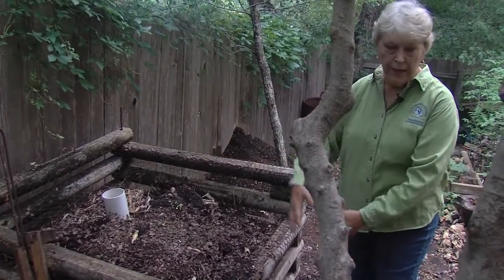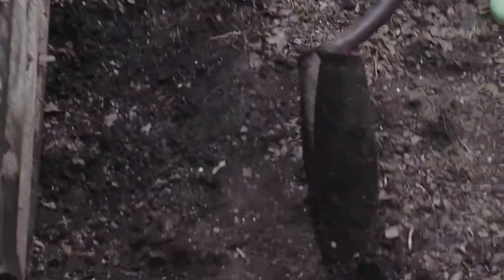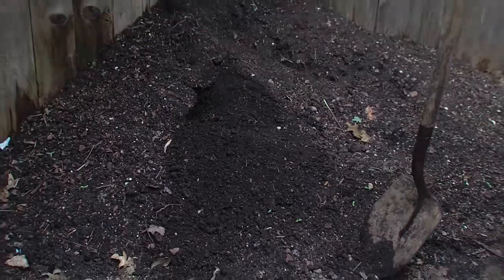You want moisture at about 50 percent — you don't want water oozing out of the bottom, then it's too wet. The nice thing about this one is we can dig out from underneath, put it through a sifter, and that's the finished product right there. That material is about a year old.